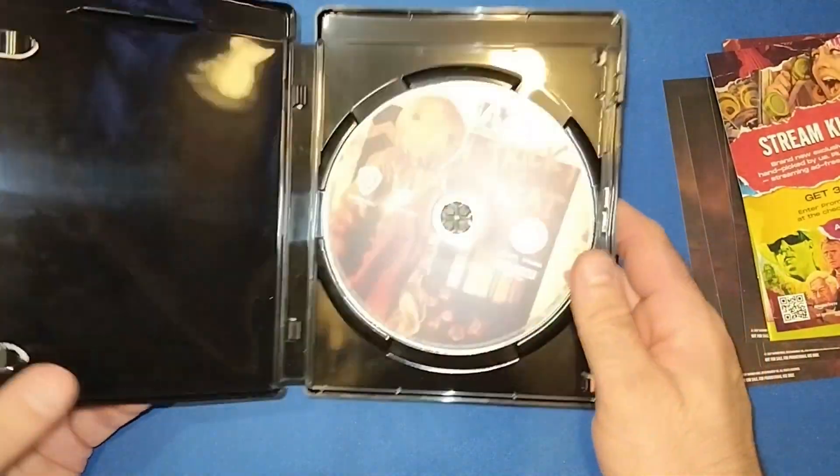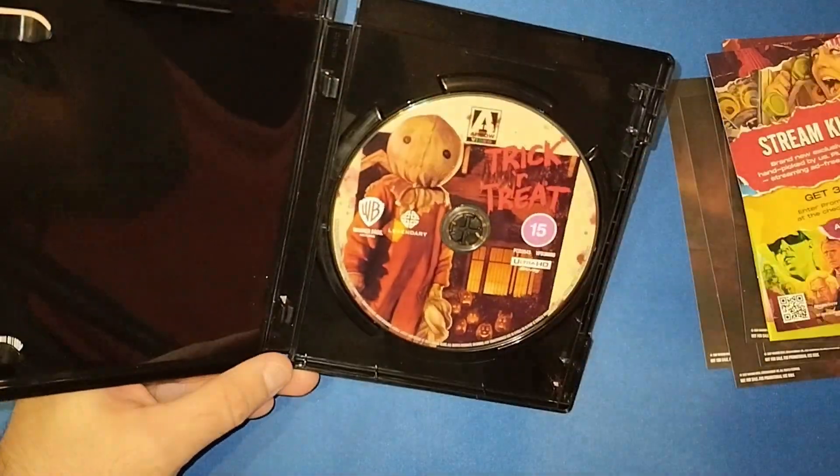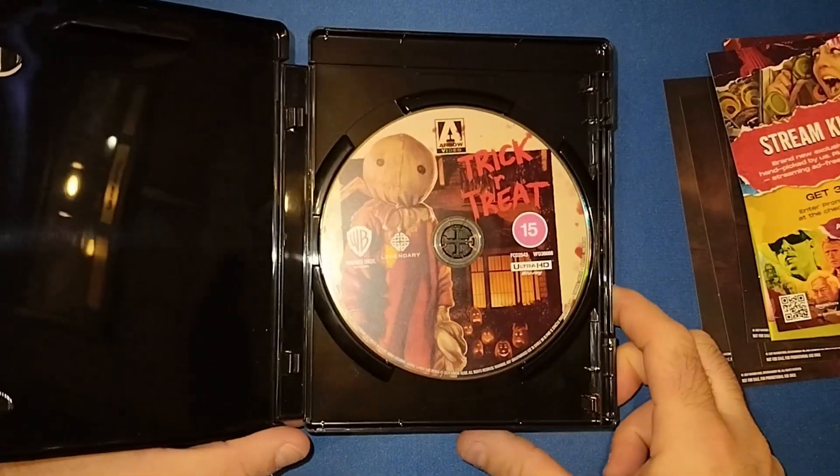We only get the one disc on this — there's no Blu-ray — but we do get the 4K disc with that beautiful artwork on it.